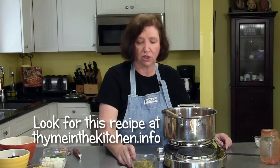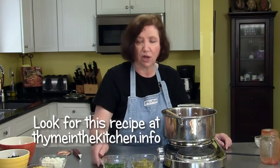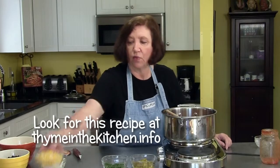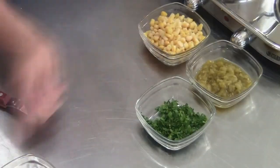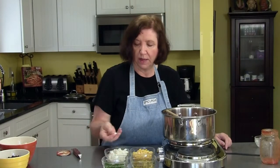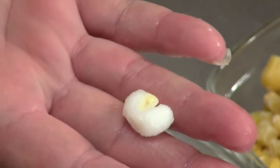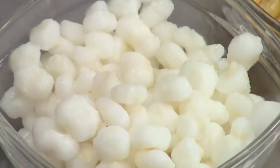I have a small four-ounce can of green chilies, a quarter cup of chopped cilantro, one cup of kerneled corn — I just used frozen — and one cup of hominy. If you're not familiar with hominy, it's a corn product, a dried maize that they treat with an alkali. I guess they make grits out of it too.